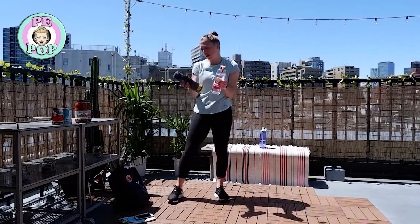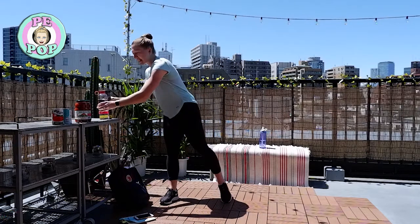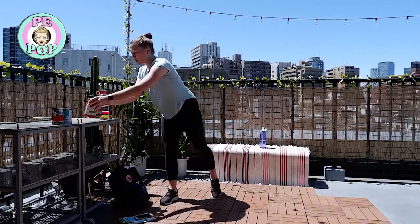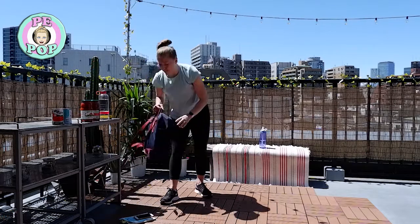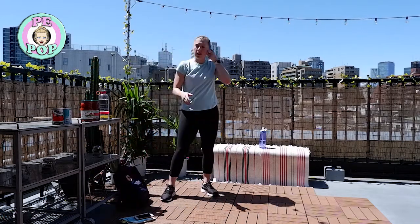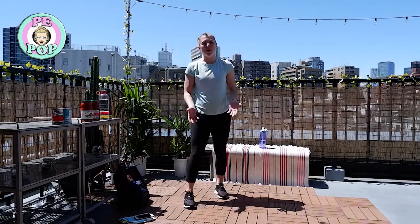You could use some water bottles to add some weight to some of the exercises, maybe some jars or some tins of food. I also have a weighted bag here that I've put some heavy stuff in, so I'll show you how we can use those today to add some extra intensity to our workout.